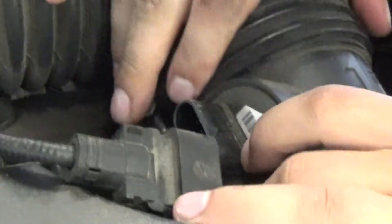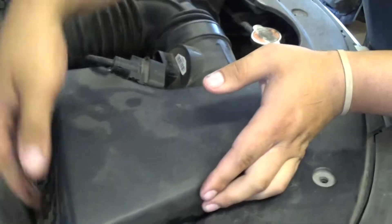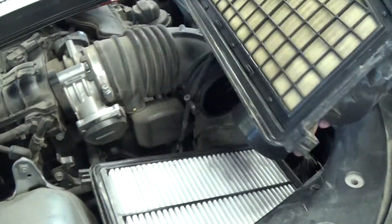Once you loosen that up, free up the breather tube. Separate it from the top of the breather box, and start removing the top of the breather box so we can get this air filter out of here.